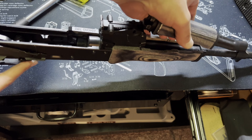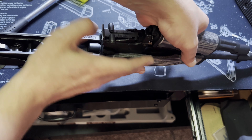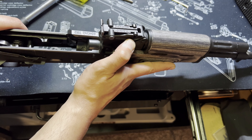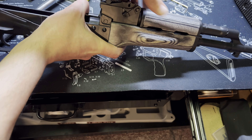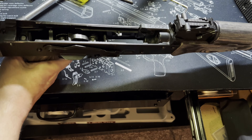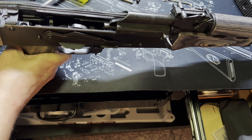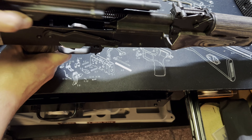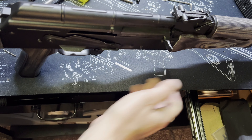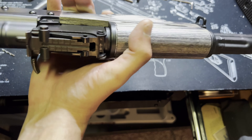That's pretty much it. Pop the gas tube back up, get the gas tube on — of course it doesn't want to fit at first — there we go, snap it back into place. It's a tad loose but that's okay; AKs aren't meant to be perfect. Bolt goes back in, recoil spring, and finally the dust cover. That is it.